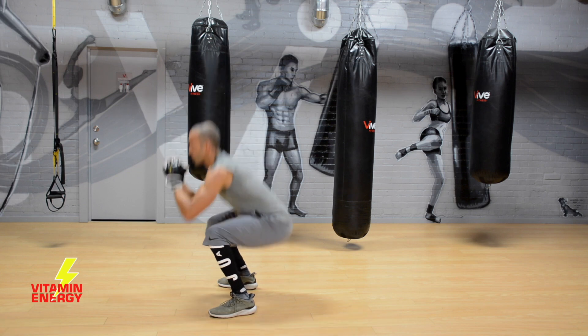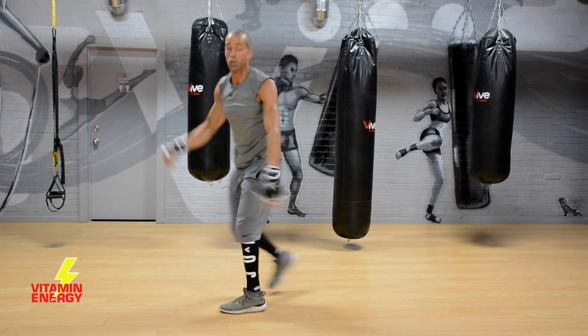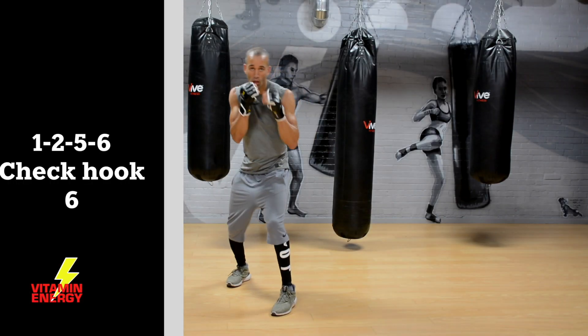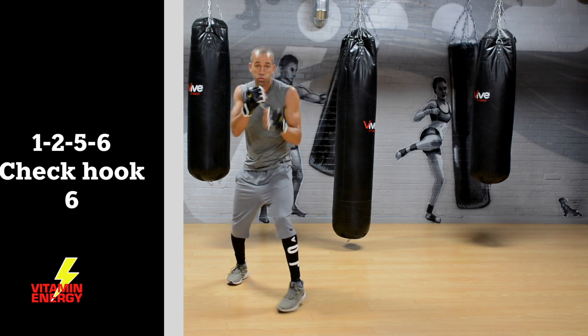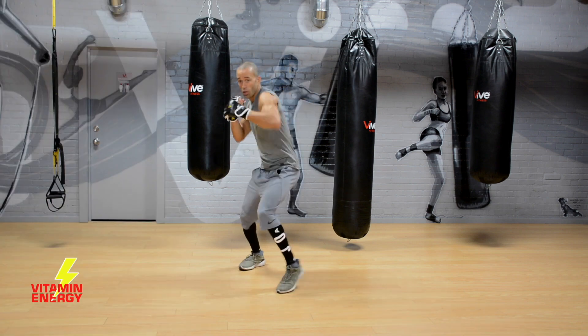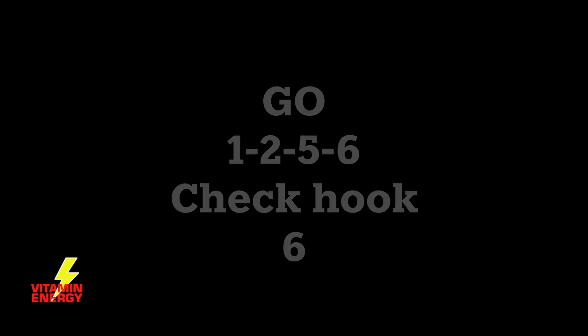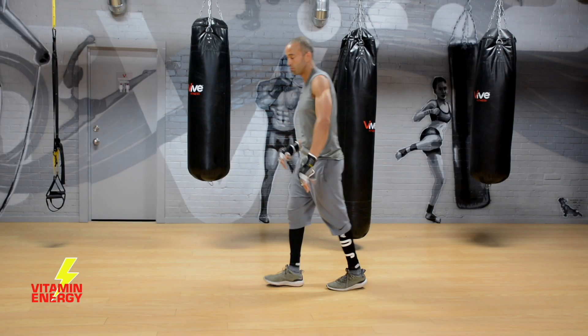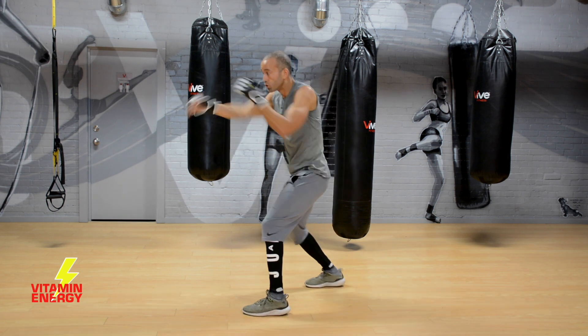Burning calories, getting fit — punch hops, you know how it works, eight-punch combo. Beautiful. Next combination is a 1-2-5-6 with a check hook and then throw a 6. So it's: one, two, upper, upper, check hook, right uppercut — step back with the check hook then rip the right uppercut. Make sure the first couple of times you feel the rhythm of the combination, then let it rip.